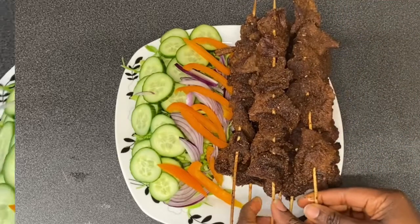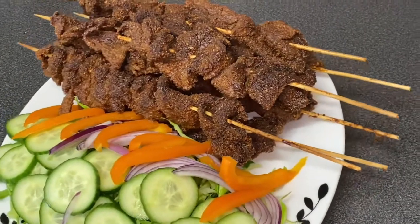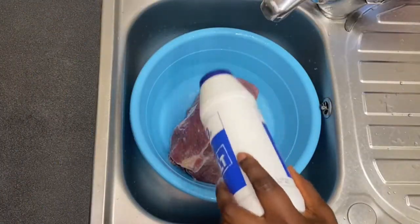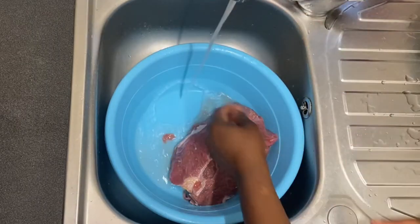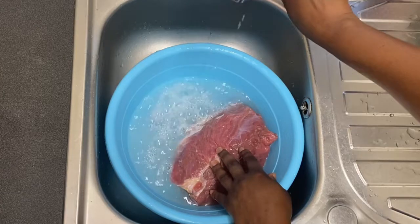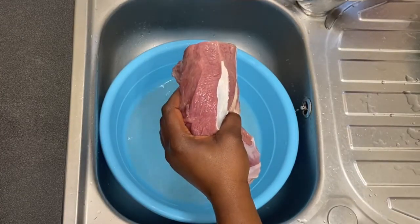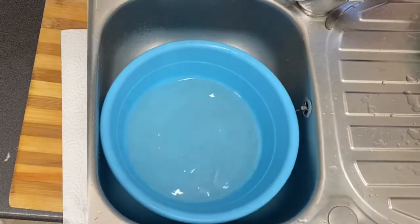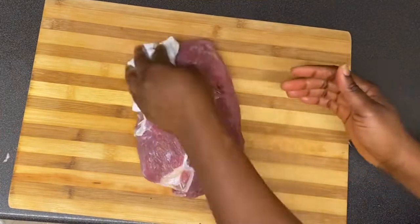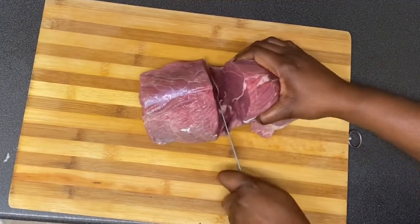Welcome back to my channel. In today's video I'm showing you how to make suya at home. Suya is one of the best Nigerian street foods. I'm using red beef — I'm just going to wash the beef neatly, then dry the water out a bit using my kitchen tissue paper.